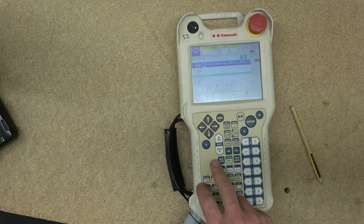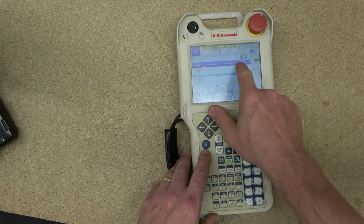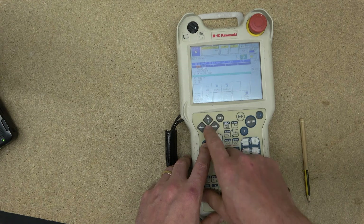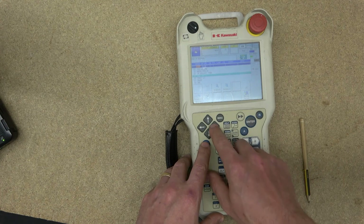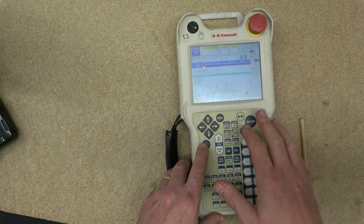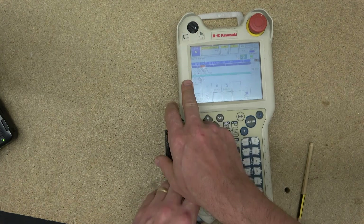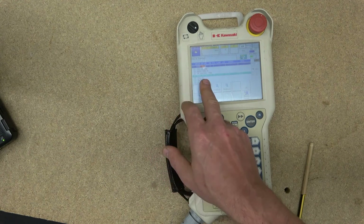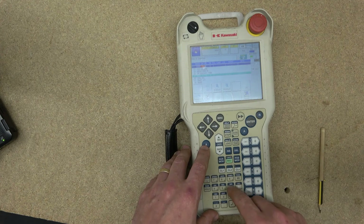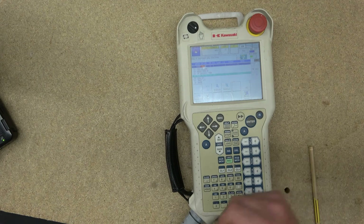The next one is Aux Mod, which stands for auxiliary modification. Let's say you are in a menu and want to change a specific step. In the auxiliary data — which covers all the inputs, outputs, and everything in between — if I insert a step, for example step 15 which is joint motion with speed settings, I can change the speed to 6 and click Modify to apply it to that specific step.